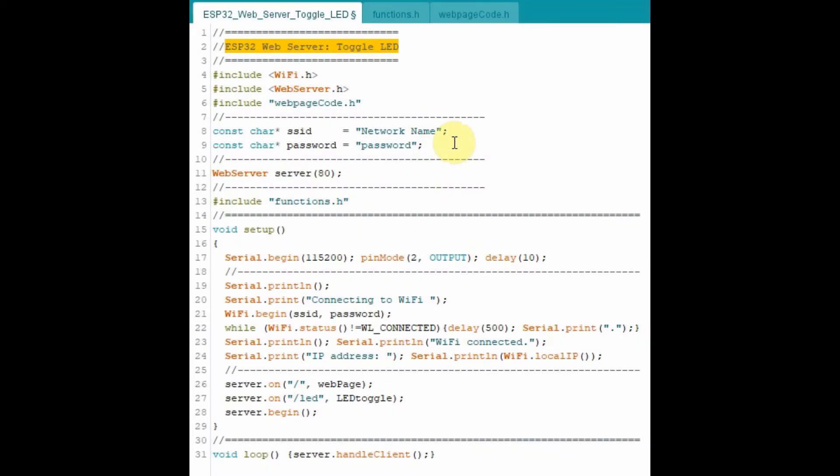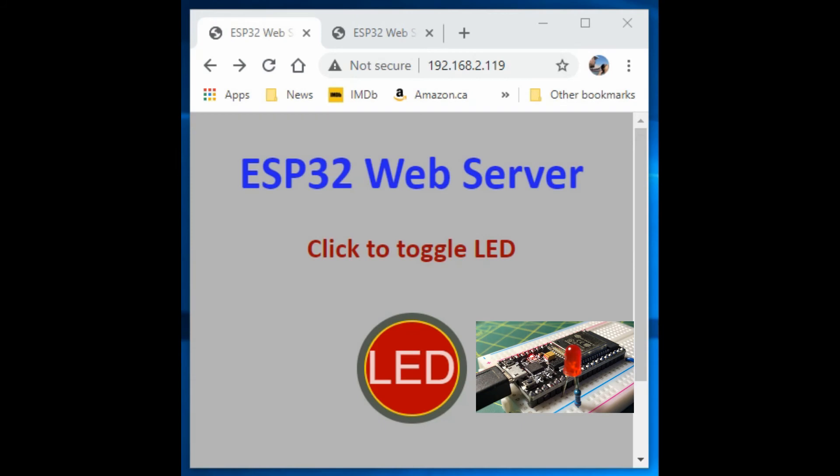The C++ program for the ESP32 web server, shown here, is very similar to that of the 8266, and you can go back and watch my previous videos on how the code was written. And now for a quick demonstration — note that the web page was designed using a combination of HTML, CSS, and JavaScript.